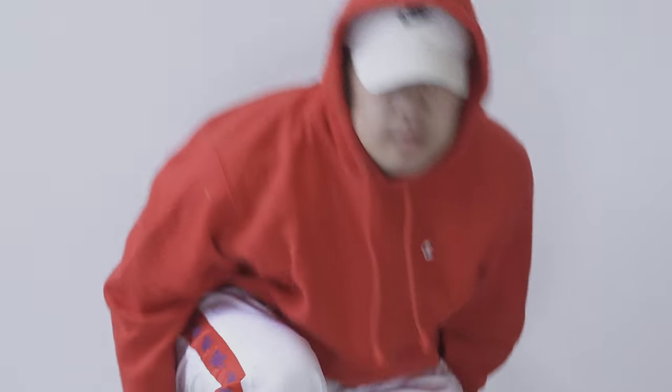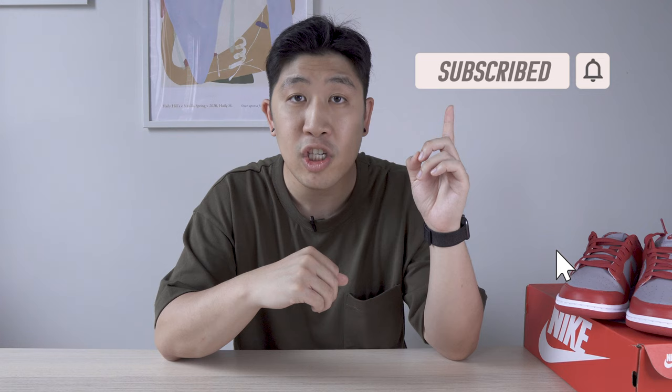Again, you can rock a hat for the complete look. And there you have it — three different looks on how to style your dunks. What are your thoughts on the outfits? Which one is your favorite? Let me know in the comment section down below. If you liked this video, please make sure to subscribe to my channel and hit the notification bell. I make weekly videos on sneakers and styling tips. Thank you for watching.